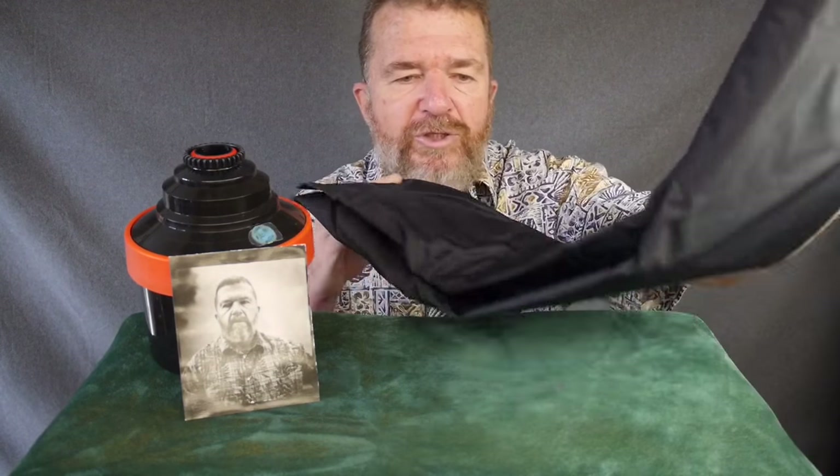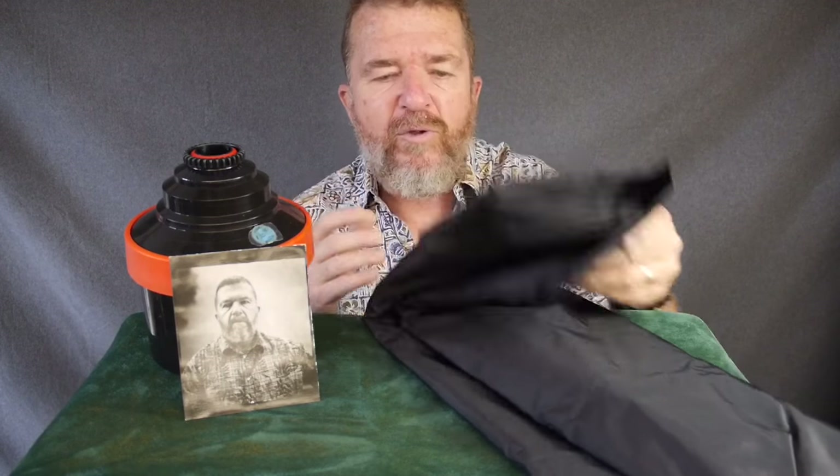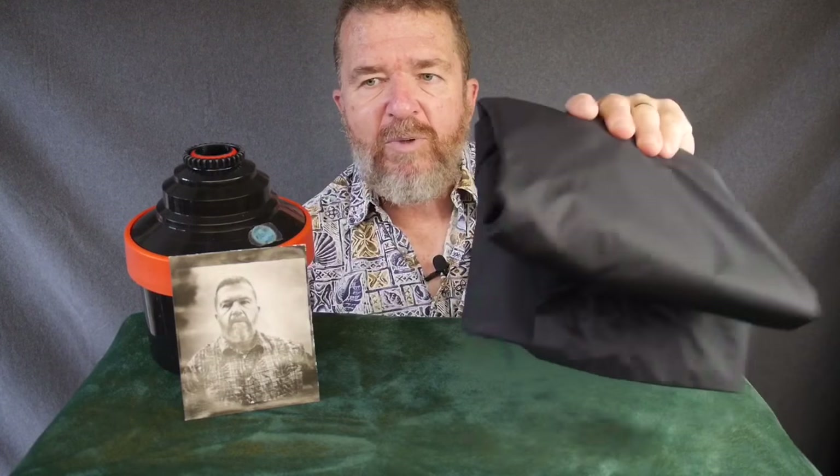This is a large-size flat changing bag, and I bought it from Freestyle Photo — available for under $30. There's also a changing tent, which unfolds into a miniature fabric tent box with two arm sleeves. It has a lot more room and is available for about $90 at places like Freestyle Photo or B&H Photo. A changing bag is essential if you don't have a darkroom, because this bag becomes your darkroom.